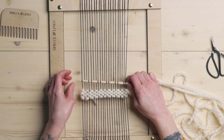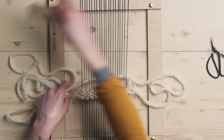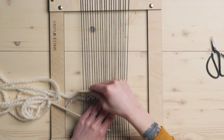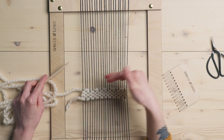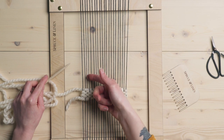And you can see at the end here, I'm ending up with under one. Now all we're going to do is start staggering the row to the right or to the left, whichever you choose. I'm going to go to the right and we're just going to be staggering everything one warp string over.